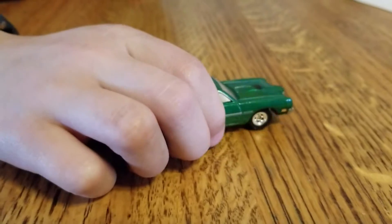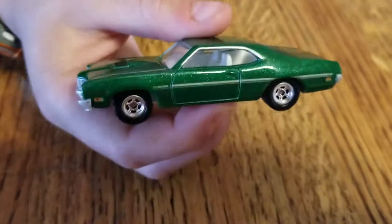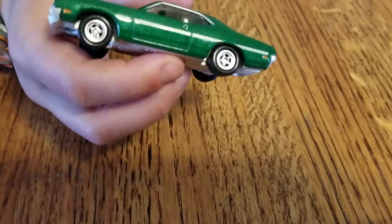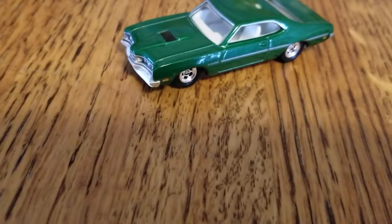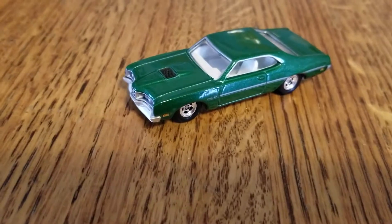Wait a second — I just realized something about the detail. They actually put little indicators on there. Indicators — blinkers? Yes, they're called indicators. But that'll be all for right now. See you in the next video. Bye!